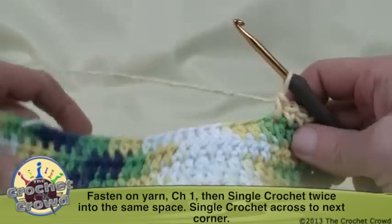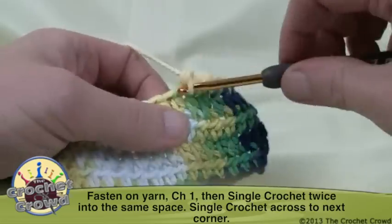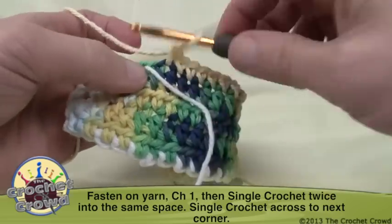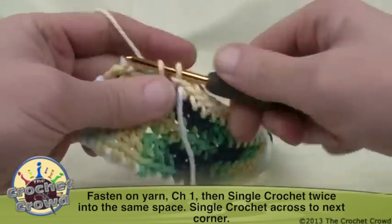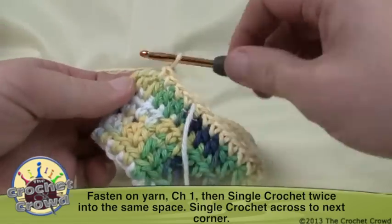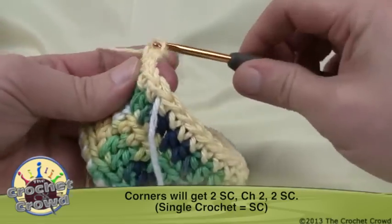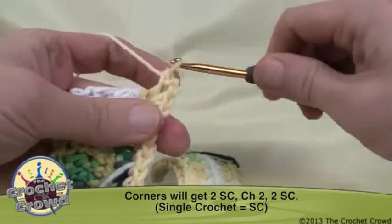Single crochet along this edge and I'll meet you back up near the other side corner. Coming to the next side, there's another straggler to trap — just like the original, keep it underneath the stitches so it permanently gets hidden and can be safely trimmed afterward. Work all the way to the end. On the corner, put two single crochets, then chain two — 1 and 2 — and then two single crochets again into the same corner to officially turn.